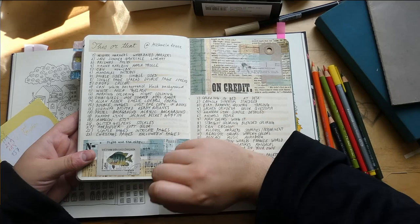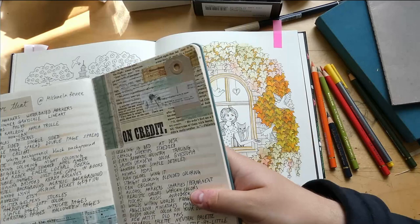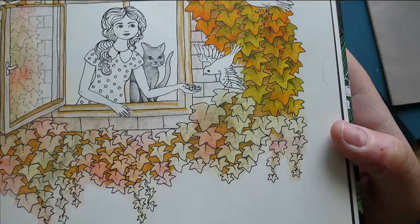I saw that Micaela Rene revisited her All This or That tag and I thought I'd never done it, so I will go through it just for fun. It's a tag with a lot of choices between two different things and I'll be coloring this old work in progress in the meantime.